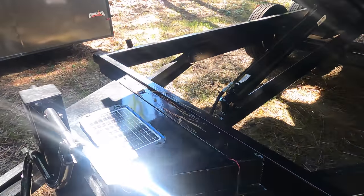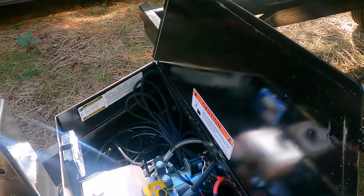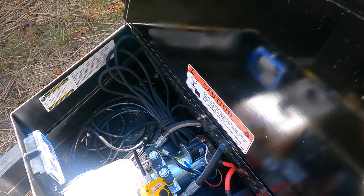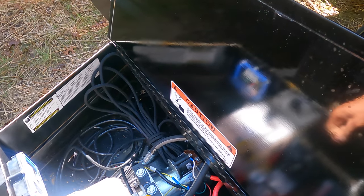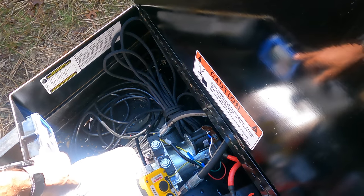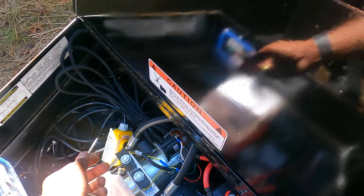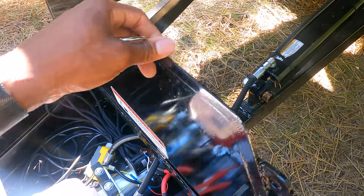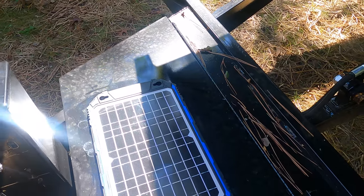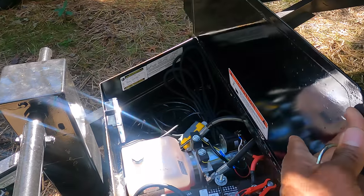This toolbox here — you've got your reservoir, it uses automatic transmission fluid. It's all electric: power up, power down. I had them install a remote receiver along with the conventional wire receiver. This here is something I bought separately — it's a solar trickle charger to help keep this battery from dying.